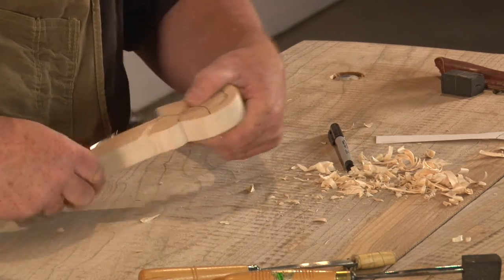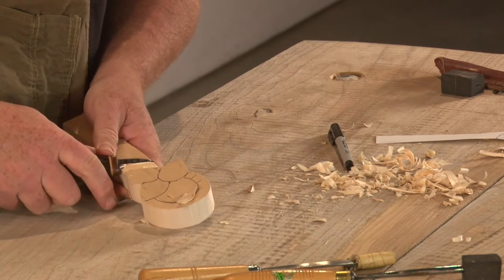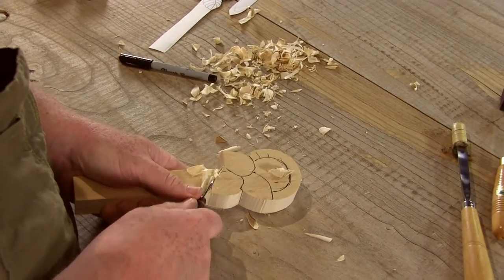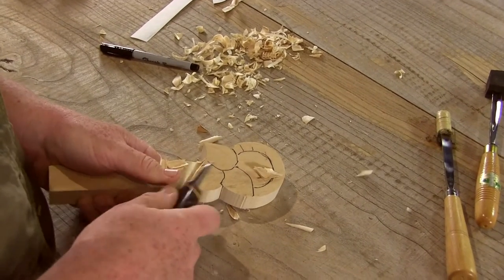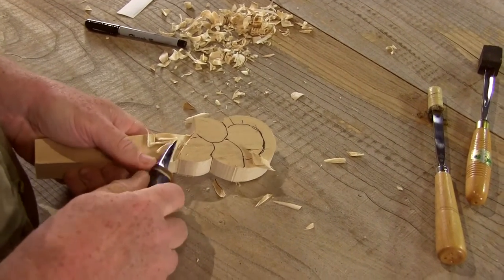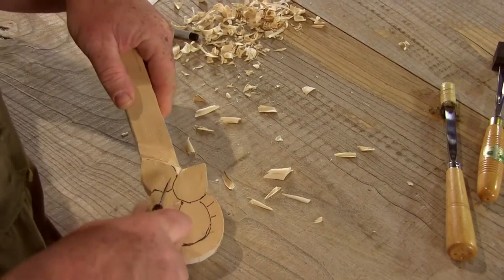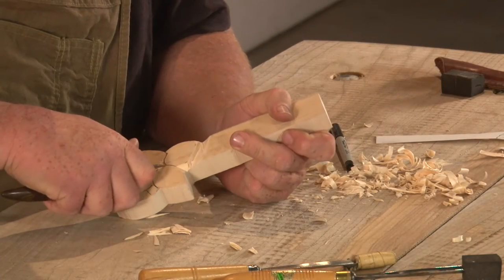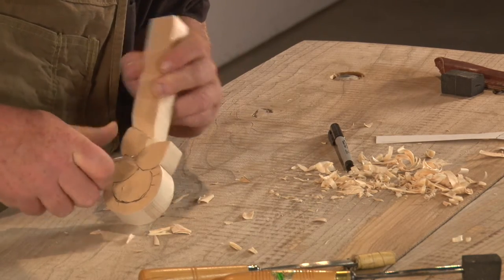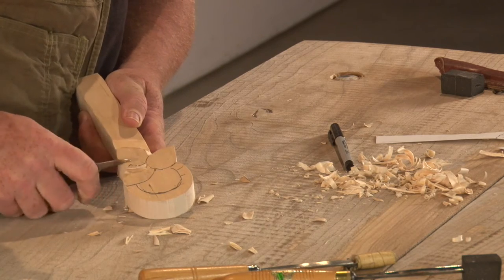A stop cut is a pretty simple basic cut. If you've done any beginning carving, you'll know that it's just a cut that helps that other cut push up to it and stop it where you want it to break off. I'm just doing a simple angle, keeping my hands away from that blade. I want to set a little depth at first, and I'm going to go a little deeper there. I'm doing a lot of this with a knife because so many beginners, especially in America, start by whittling projects.